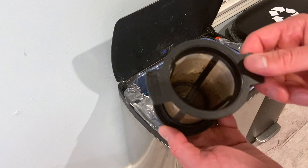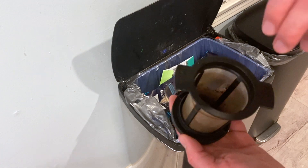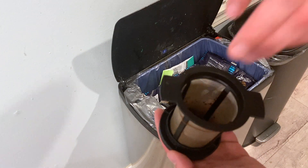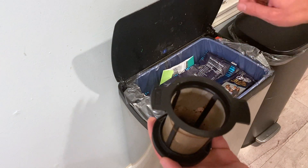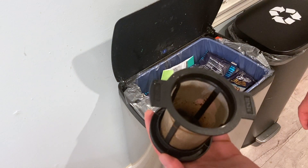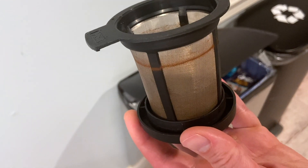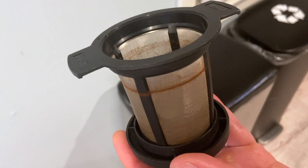You can see here I just have a little bit sticking. If you're having a hard time getting the grounds out, one thing you can do is take a washcloth and just wipe in there and knock the grounds off the washcloth into the trash can. That will minimize the amount of grounds that go into the sink during the cleaning process.